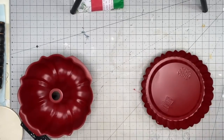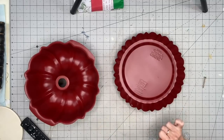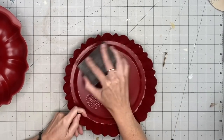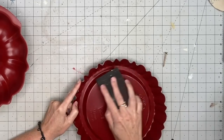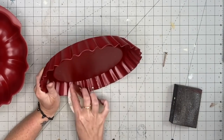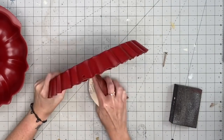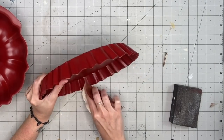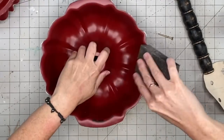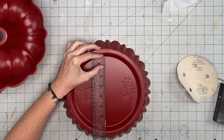I took both pieces out and spray painted them the most perfect red — but you guys, humidity got the best of these pans. Make sure you're spraying in good conditions, because it got gummy when I tried to use the sanding block since it was so tacky from the humidity. I was still able to sand it — I sanded down all the ridges. I should have probably sprayed it with clear first and then distressed it. The bundt pan distressed so well though.